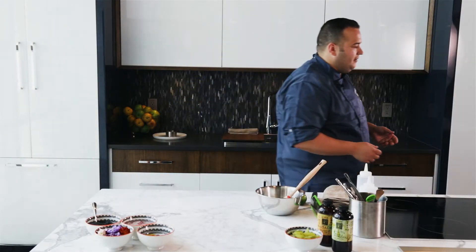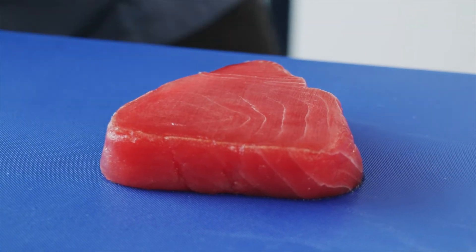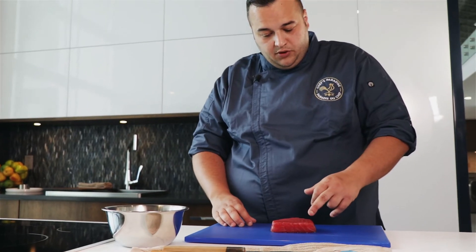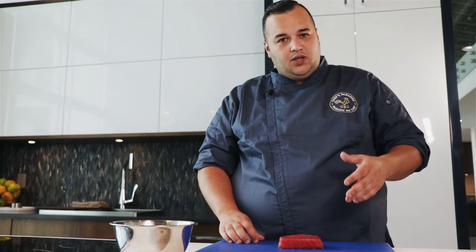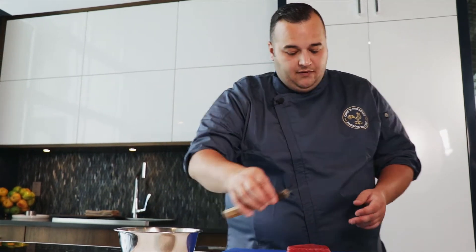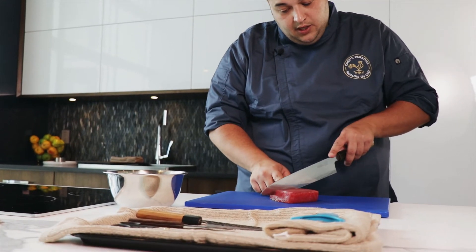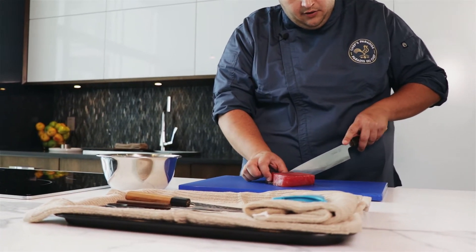We have big eye tuna from our friends over at Pelican Grill. With tuna, you always want to pay attention to where the grains are. You don't want to cut with the grain — you want to cut against the grain. In cases where we have a grain running two ways, you're going to want to knock off where the grain stops. This we will reserve and cut later on.